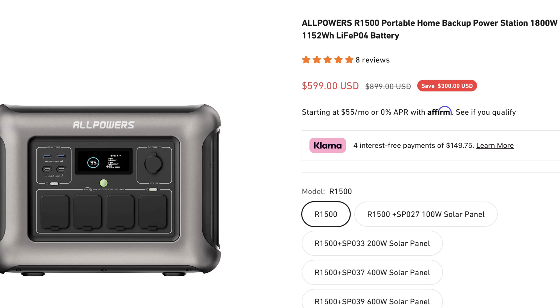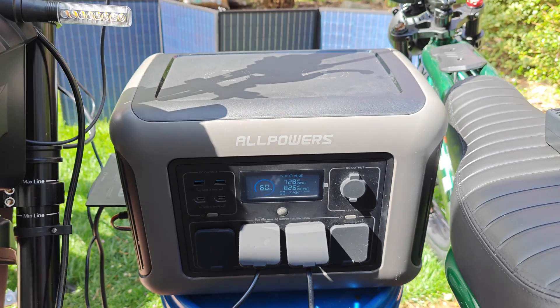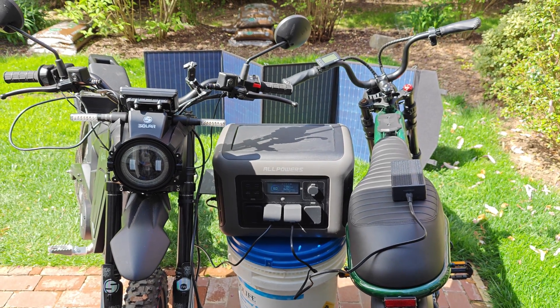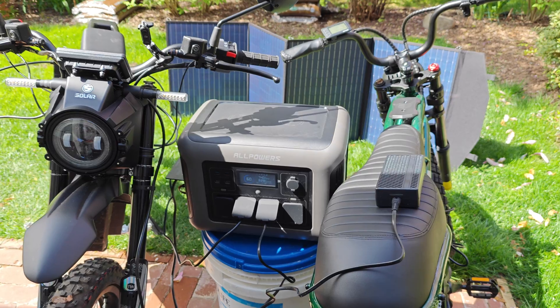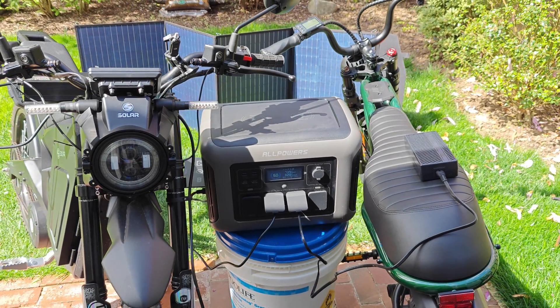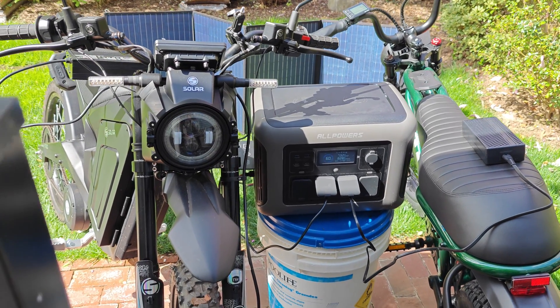For that price, you get a battery capacity of 1,152 watt hours, and this is using the newer upgraded lithium iron phosphate battery technology, which has a much longer lifespan than the more common lithium ion batteries. So this is rated at 3,500 charge cycles before any meaningful battery degradation, and given the size of this battery, that equates to multiple years of heavy usage.